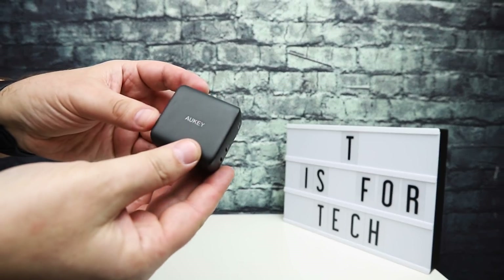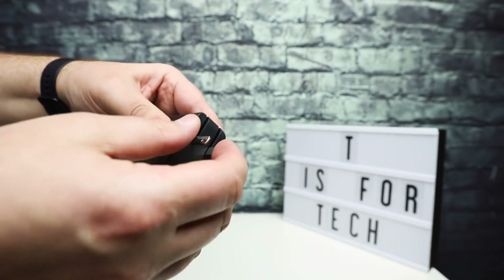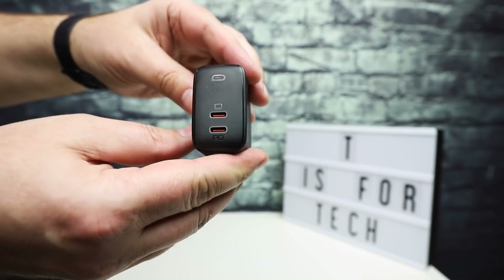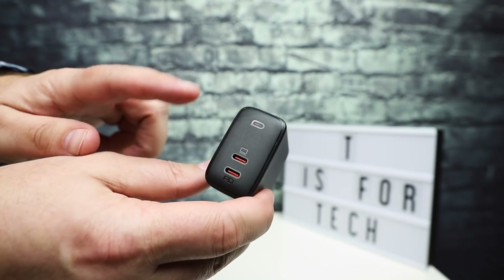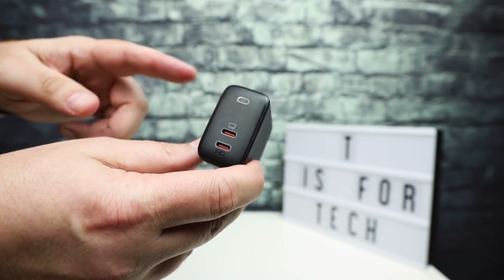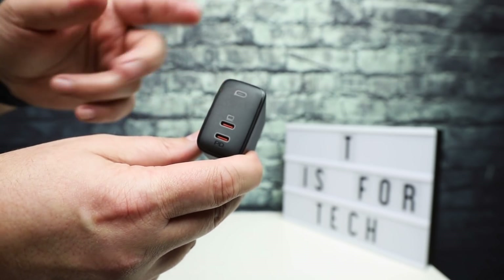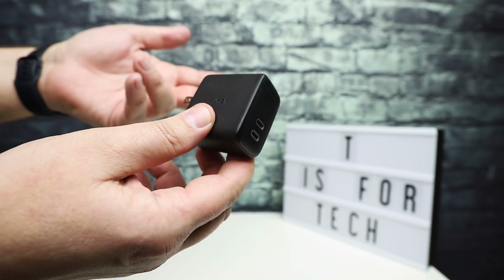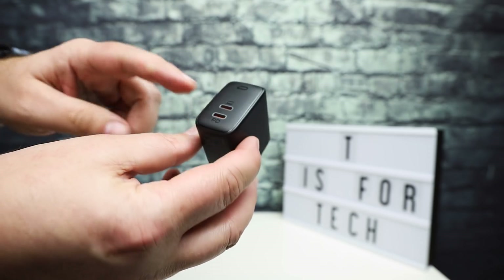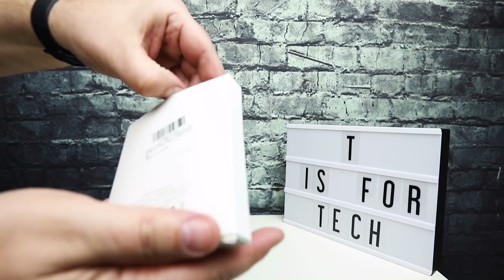The power brick itself is a nice matte black and basically has flip-out prongs. On the front, you have just two USB-C slots. If you have a MacBook Air or another device around 65 watts, this will work for that as well — you can use this to charge your MacBook Air, your MacBook, or any device with USB-C. Both ports are power delivery. We'll put this aside and take a look at the cables they sent as well.